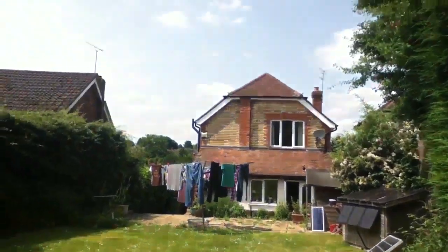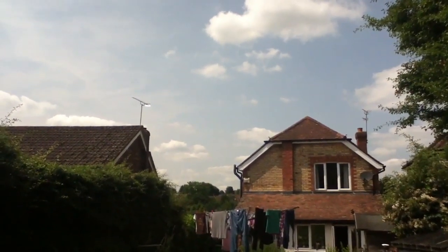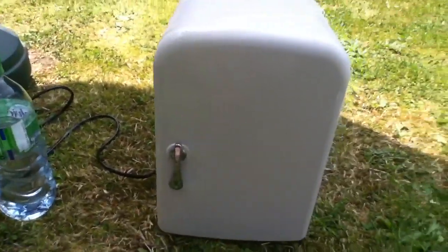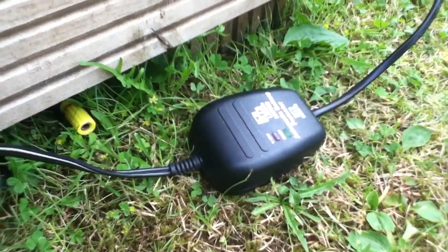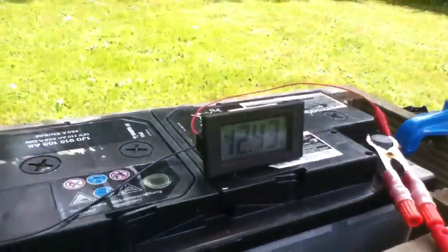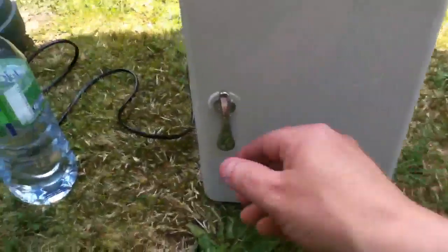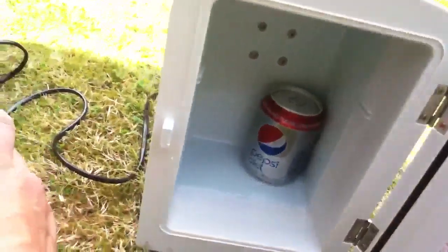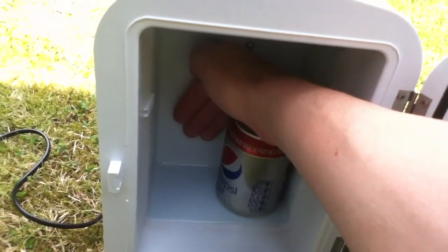I'm in the garden and we've been promised day upon day of Mediterranean style weather, 25 degrees, possibly even up to 30. So I've brought out my mini fridge - this draws 40 watts at 12 volts. I've hooked it up via one of these automatic switch-off units that cuts off if the battery voltage gets too low. It's fine at the moment at 12.4 volts. A tin of Pepsi fits in there fine - let's check it's working.